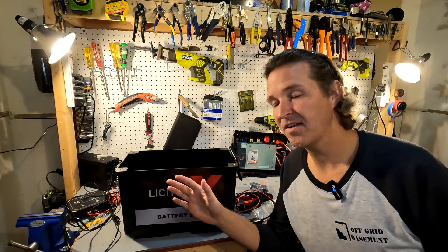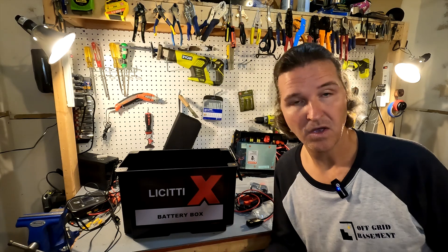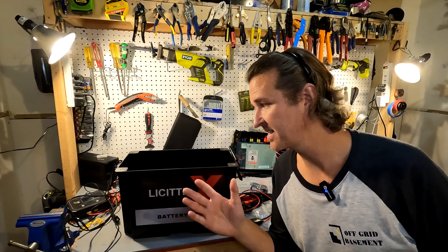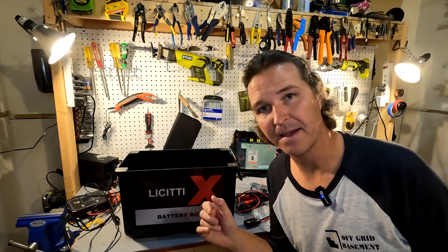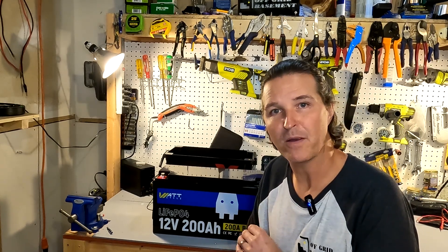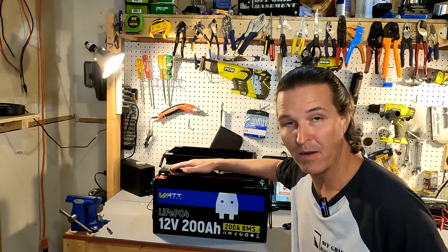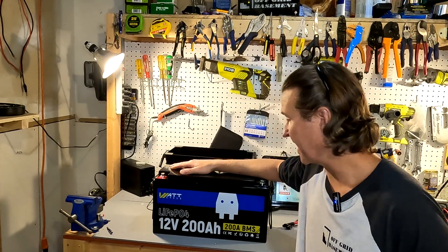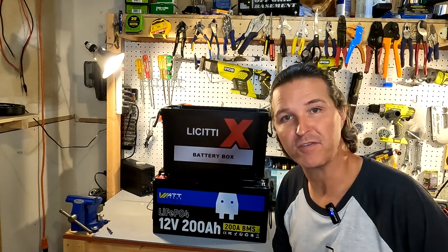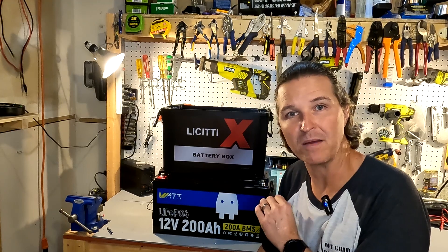The manual says this can hold a 70 to 130 amp hour lead acid battery — groups 24, 27, and 31 — and a 70 to 200 amp hour lithium battery. It says it can fit up to a 200 amp hour battery, but here I have a 200 amp hour battery from Watt Cycle and the case is way too small for it. So I think the 200 amp hour rating refers to the internals that can only support up to 200 amps, not the physical dimensions.